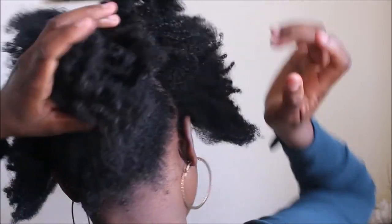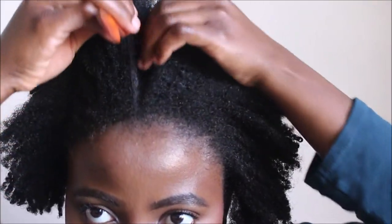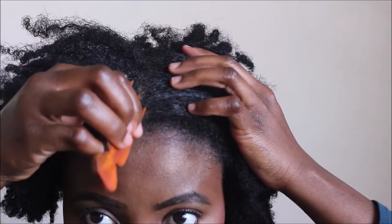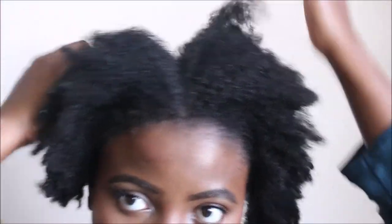I'm securing the back section with a hair tie. I'm pulling it up towards my horsetail so I won't have to pull the front section of hair too much before it meets that section at the back where I created my low bun.